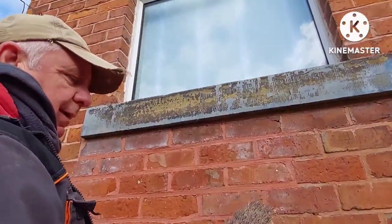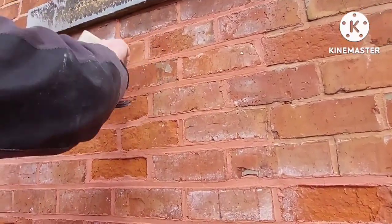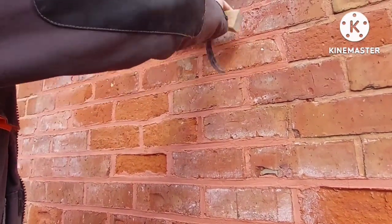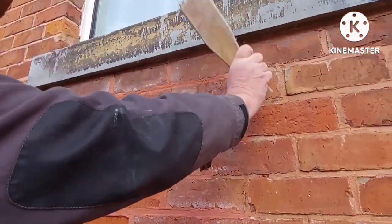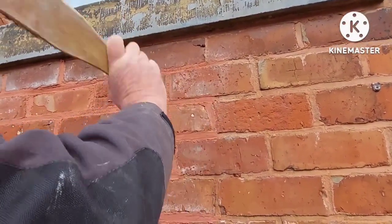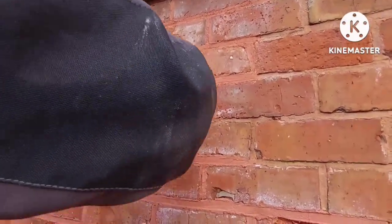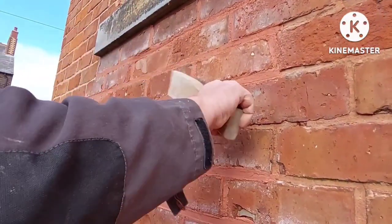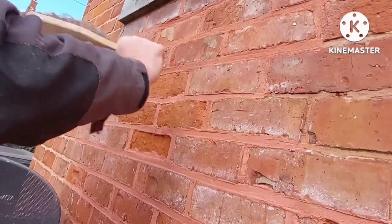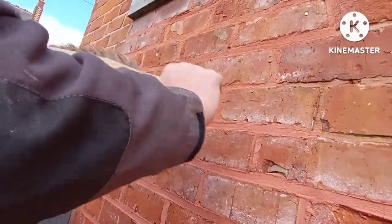So once you've got it all in, you then attack it with one of these — a churning brush. You can see what it's doing: it's knocking it back tight into the joints. You want a wrist action — you don't want to be swinging your arm, just flick it with your wrist, like so. It's a bit like beating a drum — it's all in the wrist, as they say.